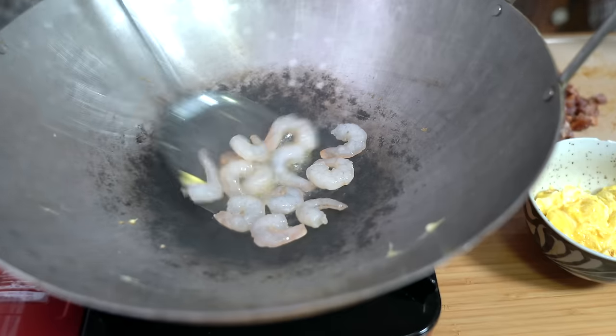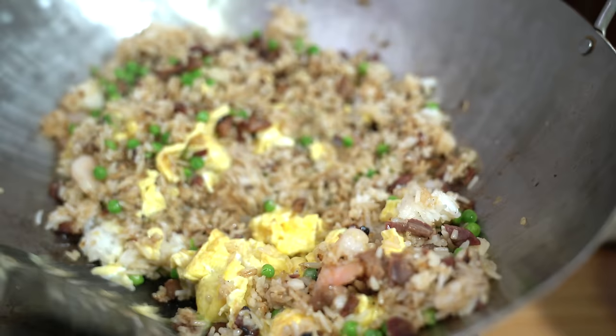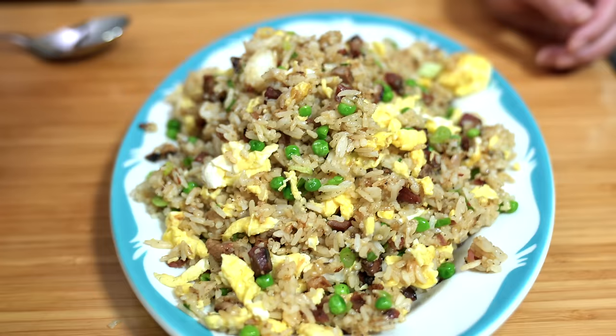Fried rice is the perfect all-in-one meal. You've got your protein, you've got your veg, and you've got your carbs. Let me show you how to make basic fried rice.